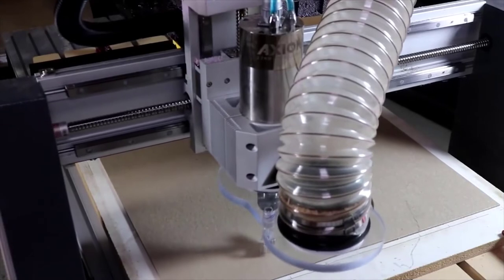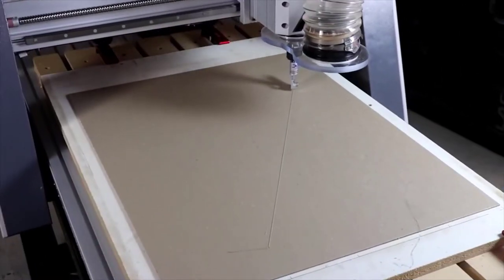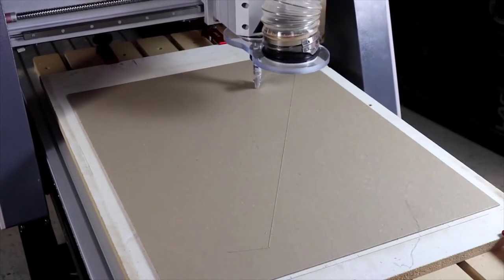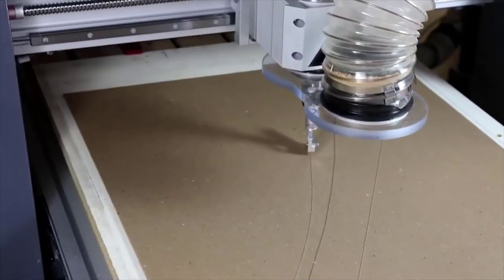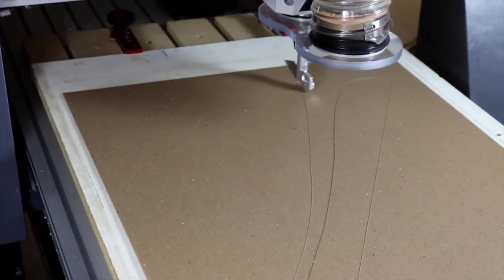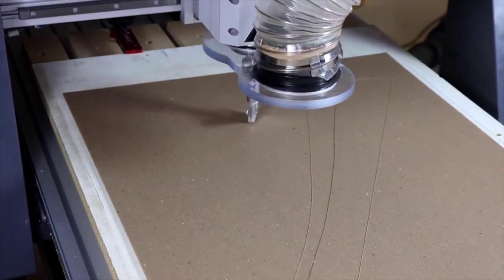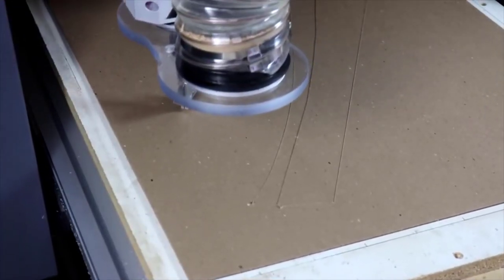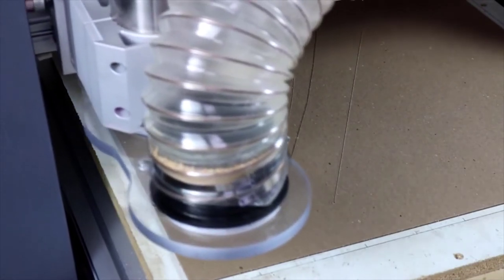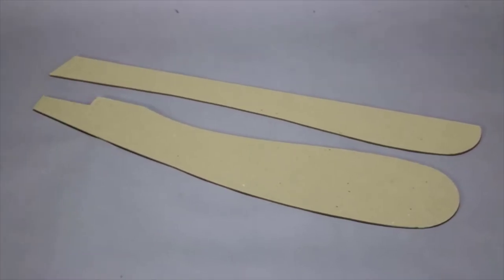When you're using a drag knife, set the spindle or router to 0 RPM — you don't run the spindle for this operation. It's a great way to turn your project plans into templates you can use in your shop. It's amazing how the drag knife pivots as it's pulled through the material to cut complex shapes. I clamp a melamine backer board to the CNC table and use spray adhesive on top of the melamine to keep the cardboard secure. These parts are then ready to trace onto your project pieces.